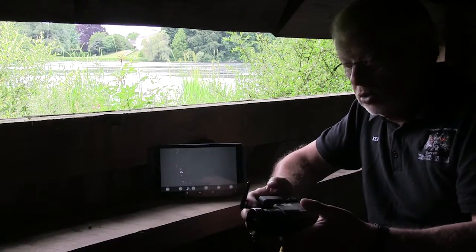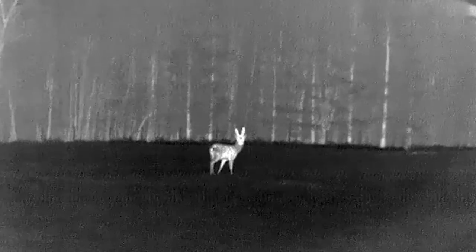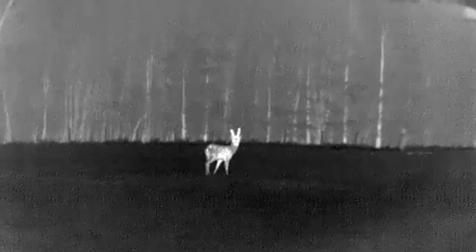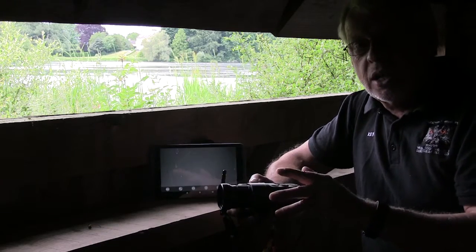At Nocturnal Wildlife Tours we use Pulsar Quantum Thermals, and one of the big problems we've had is when we're out and about, say in a public hide, it's nice if other people can see what we're seeing through the device. Obviously they're designed for one person use — you look through the eye — and we can have an external recorder on the side, which is great for later on, but if you want people to see it there and then, we had a problem.